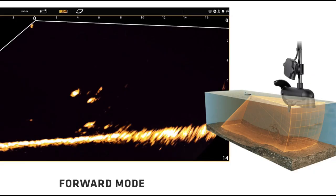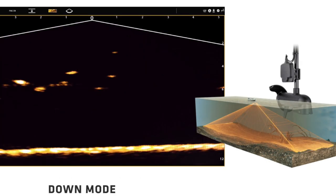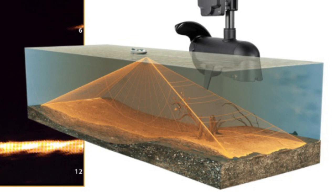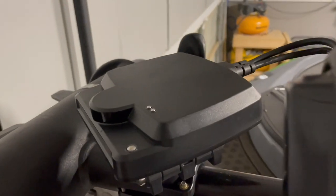All right, so the three different views to look at are: forward mode, down mode, and landscape. I definitely think I will be using forward whenever I'm fishing moving baits - that will definitely be my most popular view. However, I drop shot a lot on some of the lakes I'm on, and I can see down being very, very useful. I did not get a chance to try landscape on this trip, so we will try that at a later time.